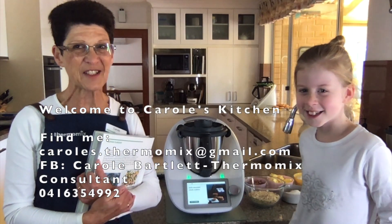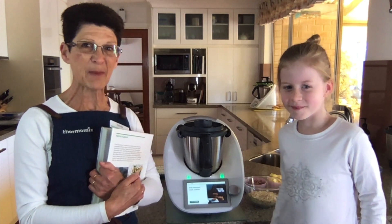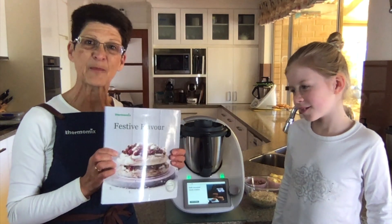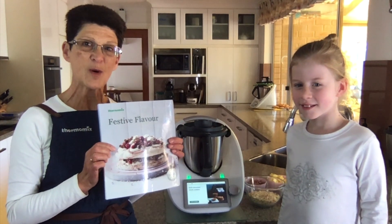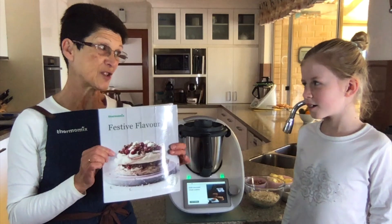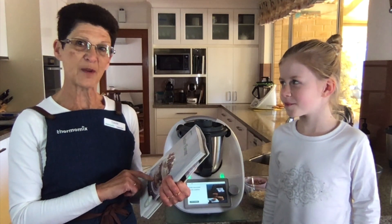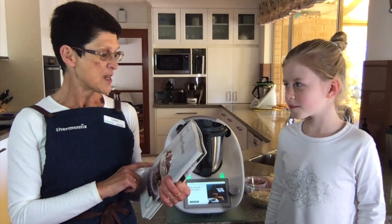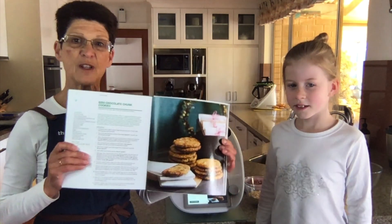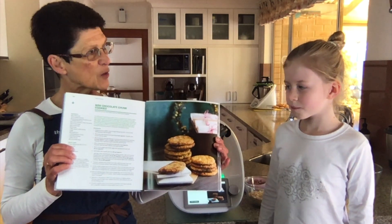Hi there, welcome to Carol's Kitchen. I've got a little helper today. This is Ruby, who's the daughter of a neighbour, and we're going to cook together. We're going to cook something from the Festive Flavour cookbook - a celebration of Christmas in July and any occasion really. It's free this month as a gift along with the oval thermo server. The recipe we're going to cook is the $250 cookies, and there's a little bit of a story behind these.